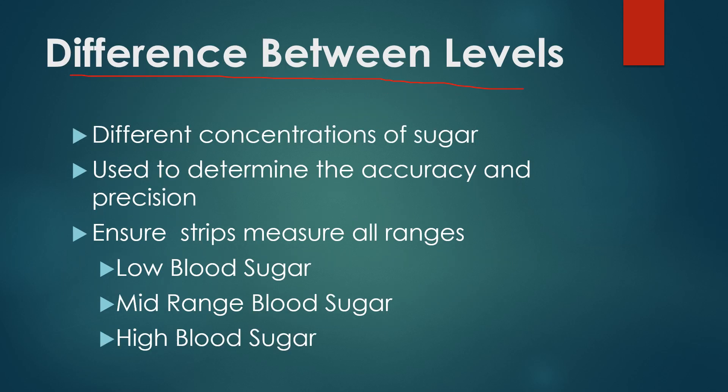So what's the difference between the levels? It's a different concentration of sugar, used to determine the accuracy and precision of your meter. We have different levels so we can check to make sure it's accurate at low ranges and at high ranges. Some strips even have a middle range that you can test for. It simply checks to make sure your strips and your meter are accurate in all situations — low blood sugar, high blood sugar, etc.